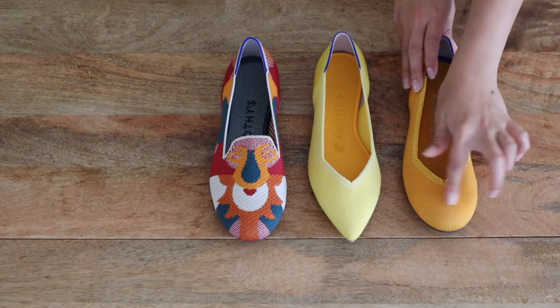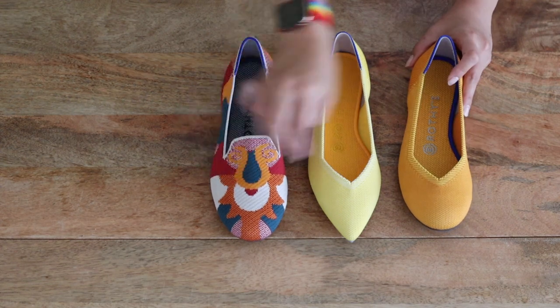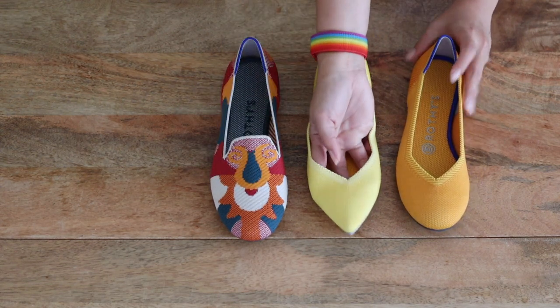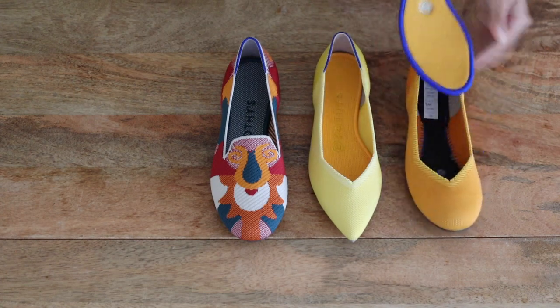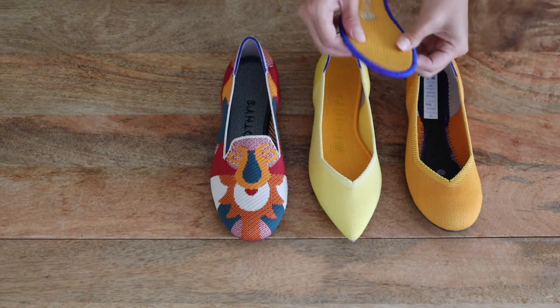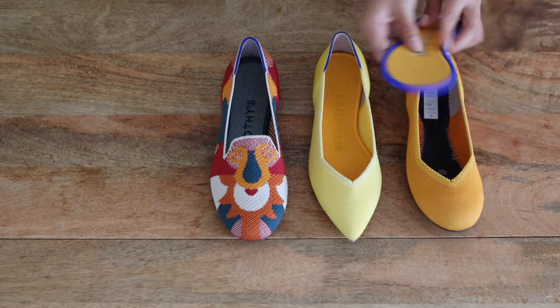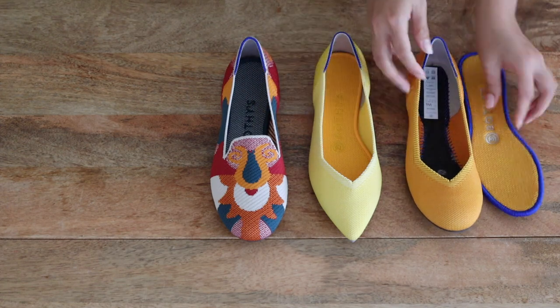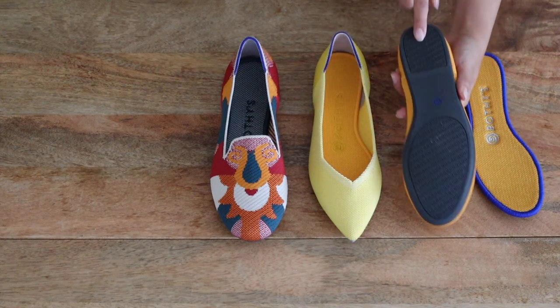Just a really quick anatomy of the shoe: we have the outer, which is made of knitted plastic thread — very nice and flexible with a good amount of give. On the inside you have a removable insole also made of the same recycled water bottle plastic material, but it's very cushy and giving, which is really great. The third part is just the rubberized outer sole.